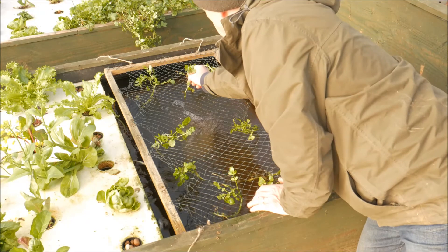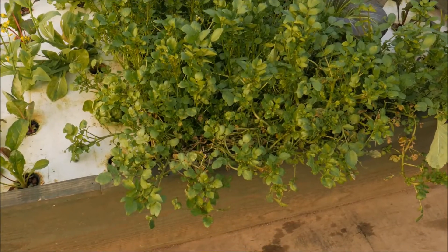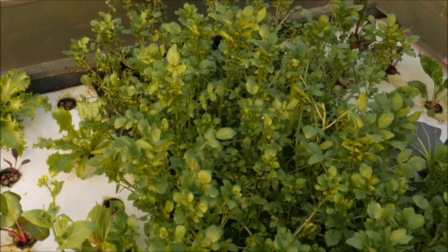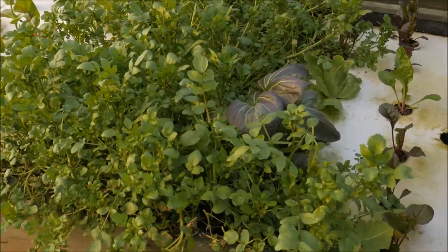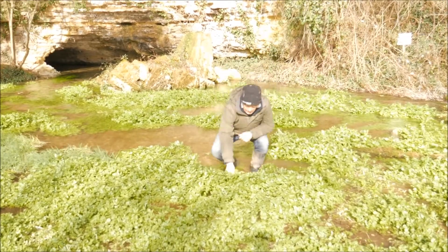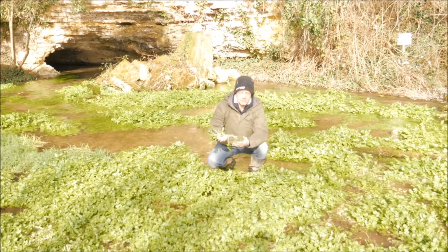Then you leave it, and after probably a month you have this — a glorious, sumptuous bed of watercress. Now the question is where do you get the watercress from? Well, you can go like I do here — this is a spring near to where I live — and you just take a few little bits, and that's all that's needed.